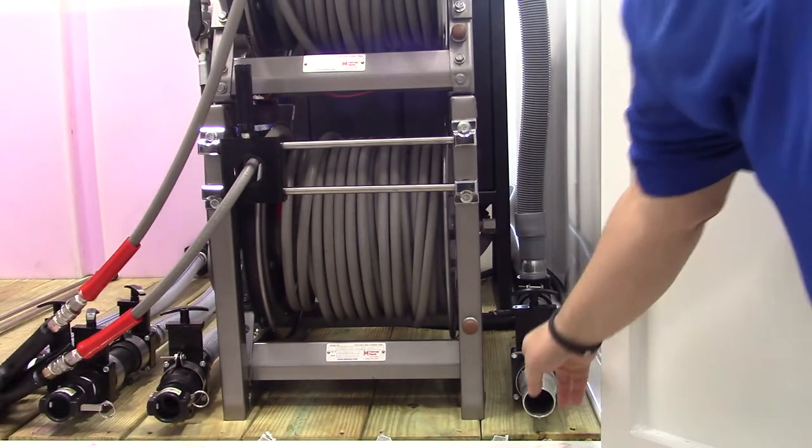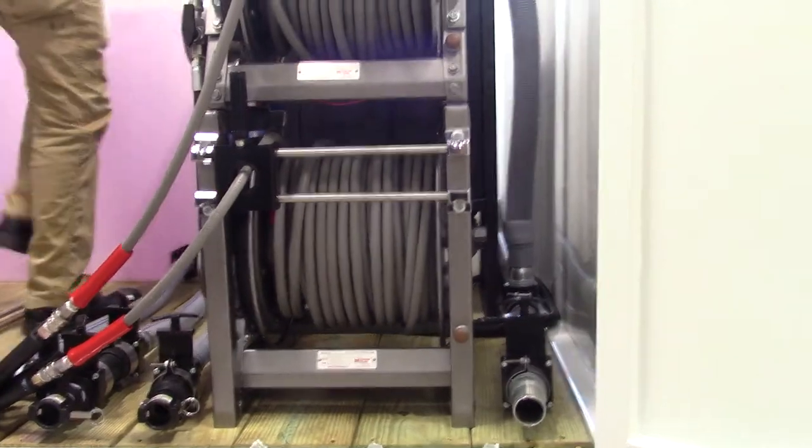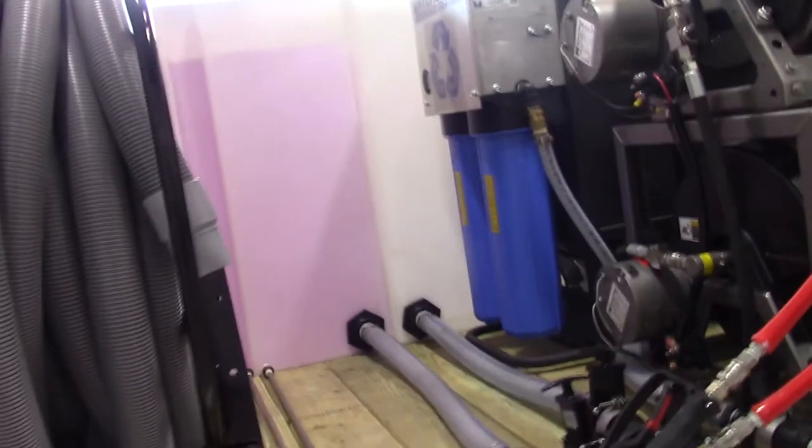Just to show briefly, there's your other vacuum port. As far as the tanks are concerned, this is your clean water tank.